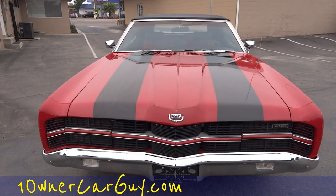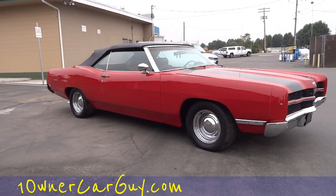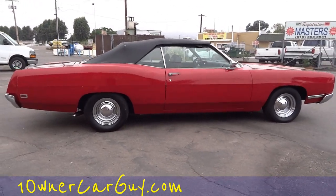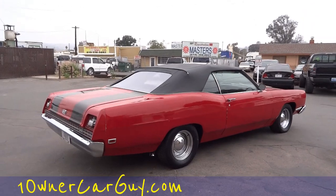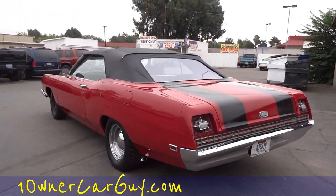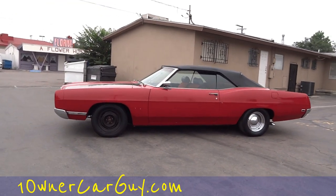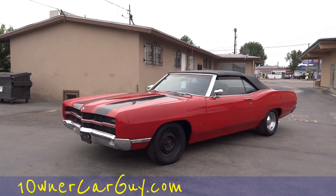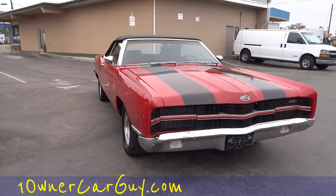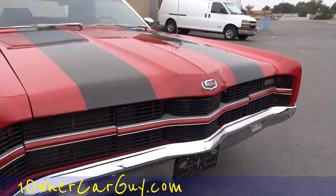One Owner Car Guy, oneownercarguy.com. What I've got here today is a beautiful 1969 Ford Galaxy 500 XL. It's a beautiful car - got baby moons, actually missing one on the other side. Awesome convertible car, as you can tell, got them black racing stripes. It's a nice car. I'm gonna do a once-around, show you the outside, then go up close and show you underneath, the inside, and all that good stuff.